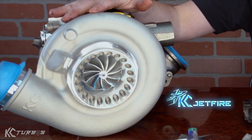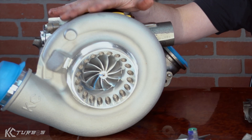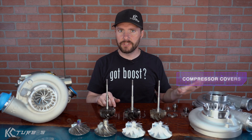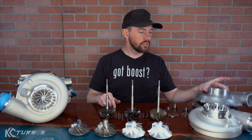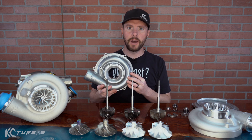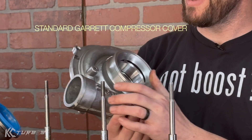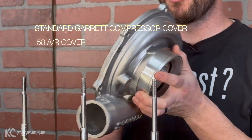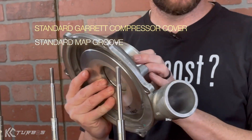Over here is our Jetfire turbo. Let's go over some of the components in it. First, let's start with the cover. This is just a standard Garrett cover. They work fine — sometimes the boots blow off because this isn't a great connection — and it's a 0.58 AR cover with just a standard map groove in it.